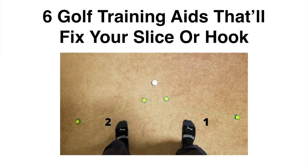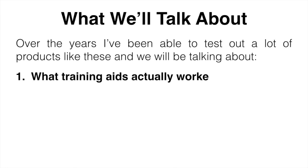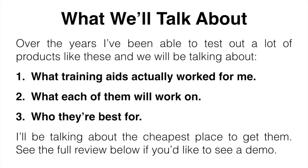Having a big hook or slice with any of your clubs is one of the worst feelings a golfer can have. It's also one of the more common things golfers face, so in this video I'm going to be talking about my favorite training devices that made me a more consistent golfer — what training aids actually work for me, what each of them is going to work on, who they're going to be best for, and the cheapest place to get them.